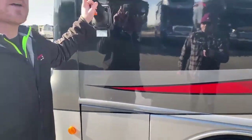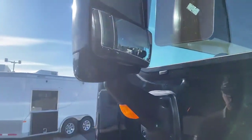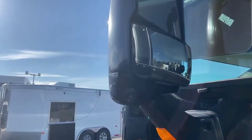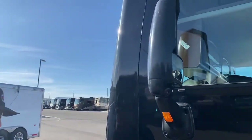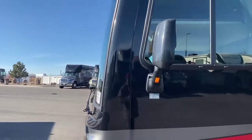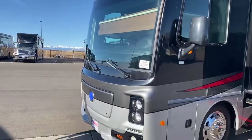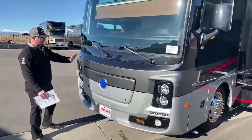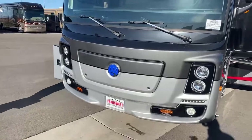Up in this mirror, and the same on the passenger side, you do have a camera. When you turn on your left or right blinker, it'll turn on the corresponding camera to help eliminate blind spots. Up in front, underneath this cap, there is a 6,000-watt generator — more than enough power to run everything on this motorhome.